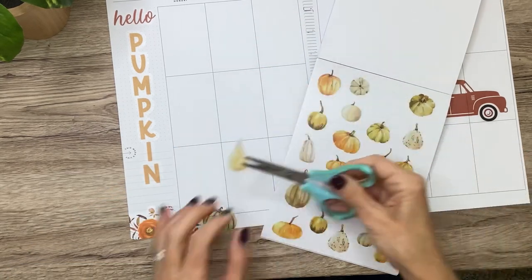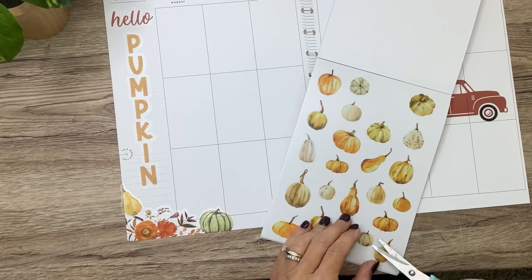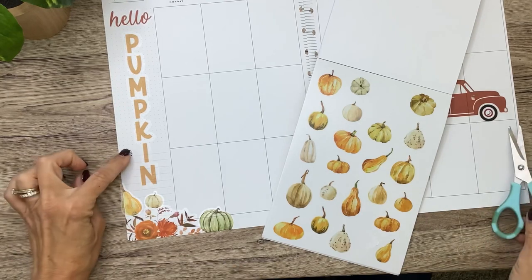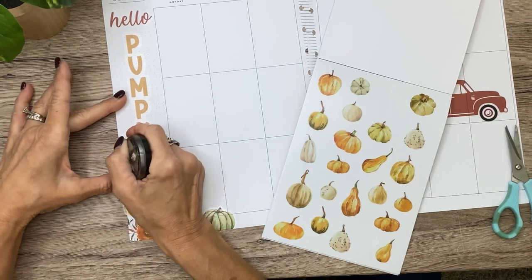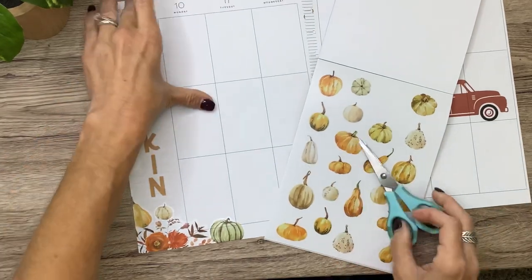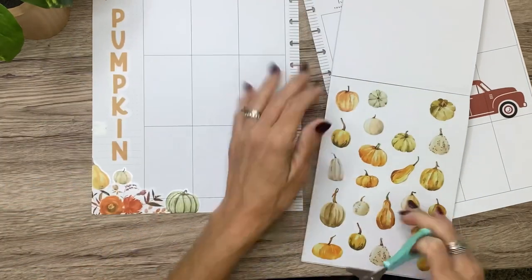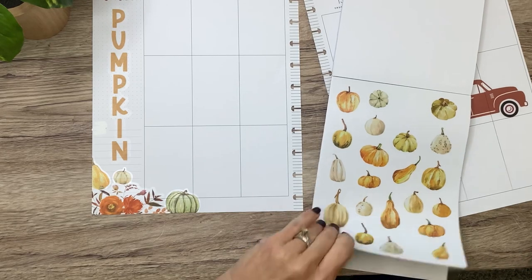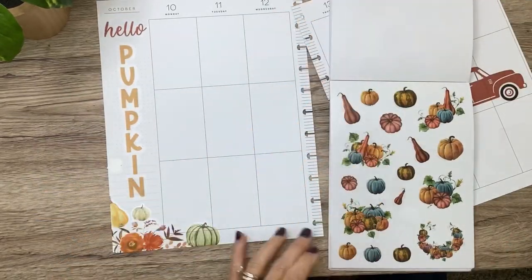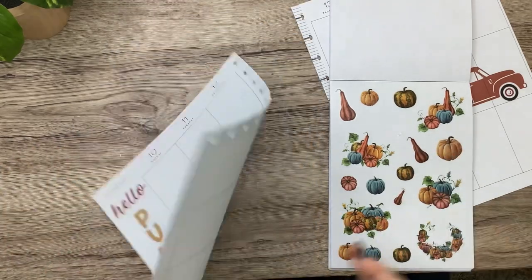I love these neutral pumpkins too. Let's use an oblong-shaped one right here and a white one — just a smaller white one right there. I'm going to need to cover that up with something — pumpkins, florals, or leaves. Shannon likes her spreads very decorative, which is always fun for me. I'm just going to use all different ones in here. Here's one in the same color as the truck — I'll put that there to cover up the white.